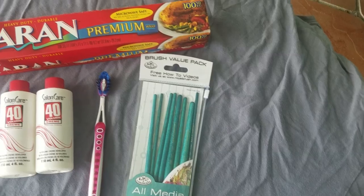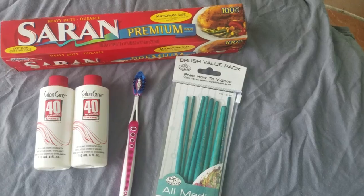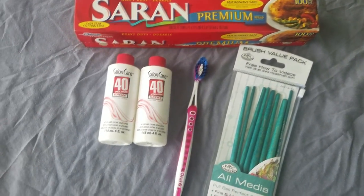First I'll go over what you need for this process. Obviously you need the Salon Care 40, which you can find at any hair or beauty supply store. You'll also need some paint brushes, or if you don't have those, just regular latex gloves to apply it with your hands. You'll also need saran wrap, and I have an old toothbrush because I'm going to clean these quickly before applying the Salon Care 40.